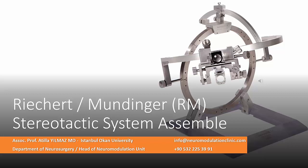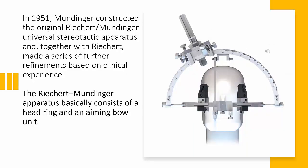Dear colleague, in this lecture you will find the assembly of the Richard Mundinger stereotactic system, also known as the RM stereotactic system. Before starting the assembly, I would like to give a brief introduction about the components of the frame.